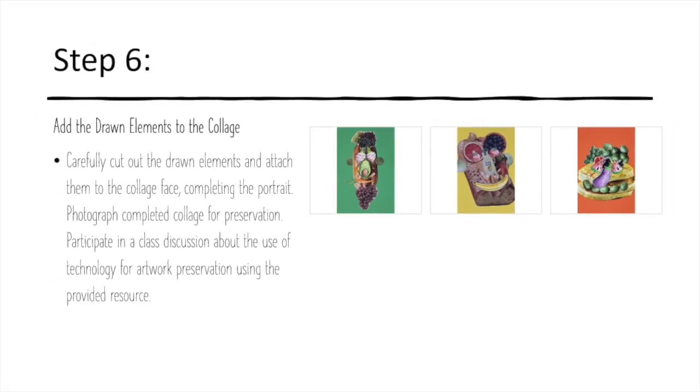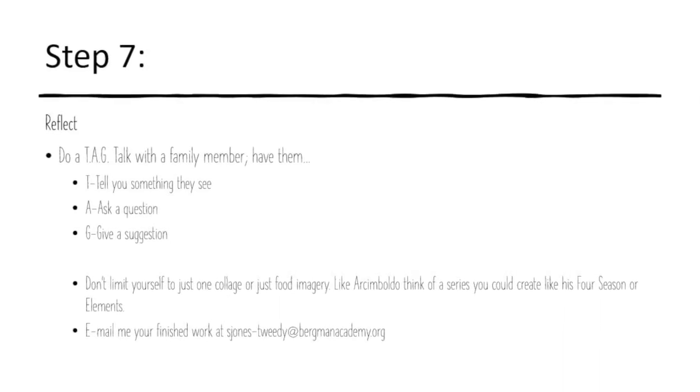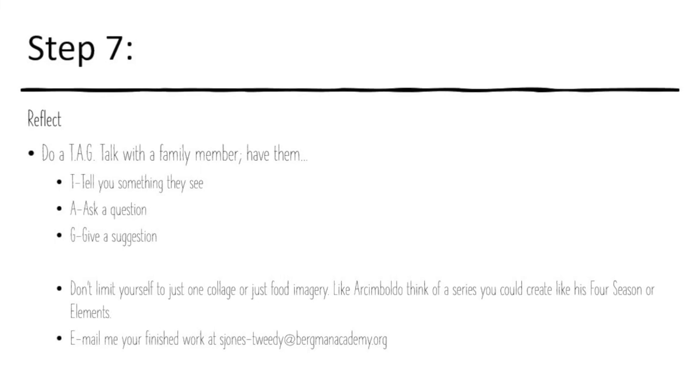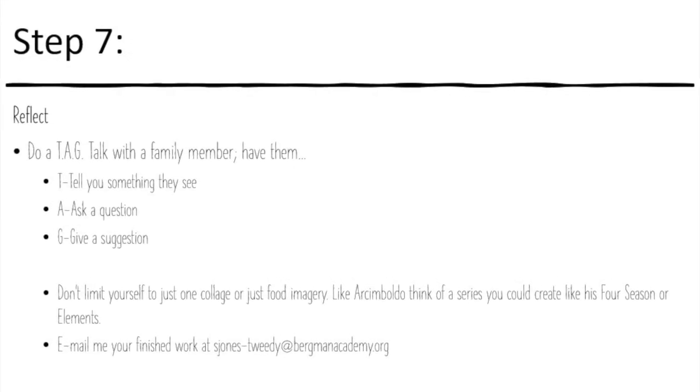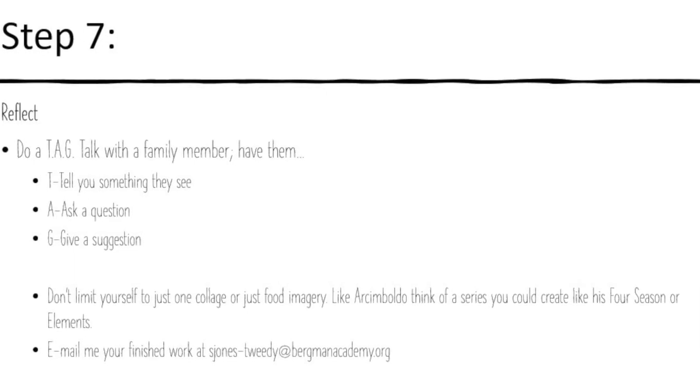Take a picture and then do a tag talk with a family member — tell something you see, ask a question, give a suggestion. Don't be limited to one image; create a series! Then take a picture and email it to me — my email is right on this slide. Alright, have fun, I can't wait to see what you come up with. Don't forget to email them to me — have a great day, bye friends!